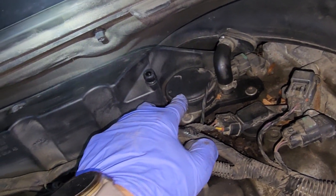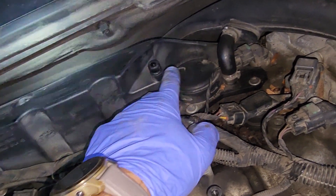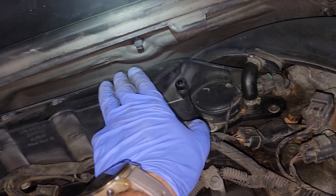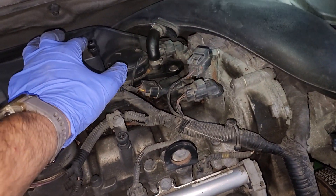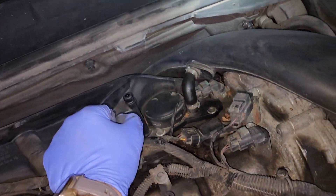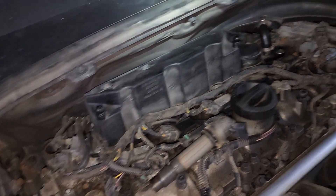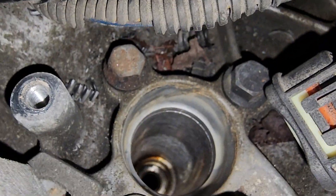The PCV — positive crankcase ventilation — or oil separator, depending on what you want to call it. I'll be replacing just this piece instead of the whole thing, to see if it remedies a problem I'm having. If it does, great; if not, I'll get the whole thing and replace it. It's not a big job — I just want to try the simple stuff first before tackling the whole thing.